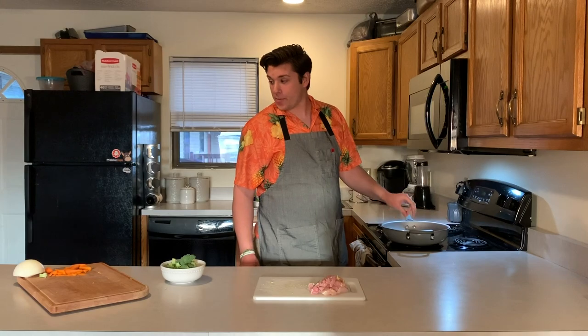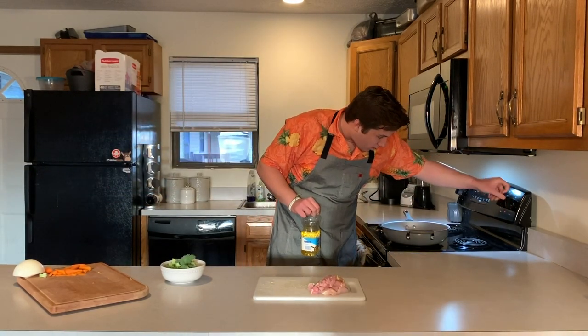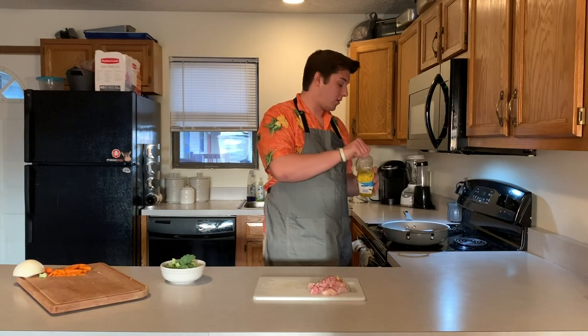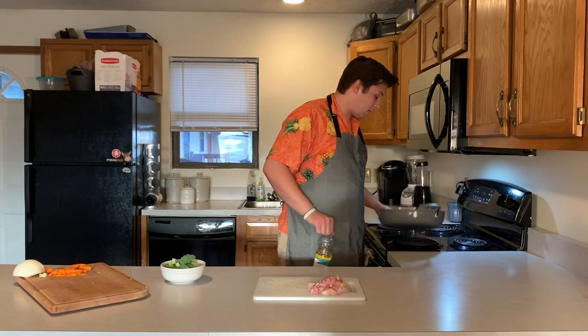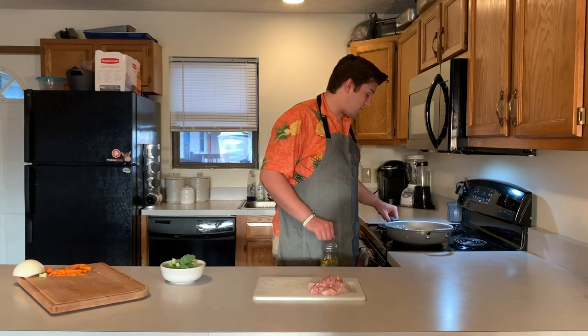Now we're going to get our pan heated up. We're going to get this going on medium-high heat — medium-high means just a little past the middle. Then you're going to put a little bit of vegetable oil in your pan to get the chicken nice and crispy. About a tablespoon, maybe a little more. Even it out. Got a minute left on the rice.